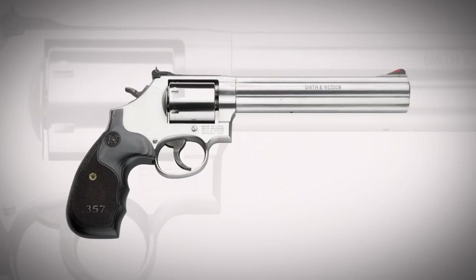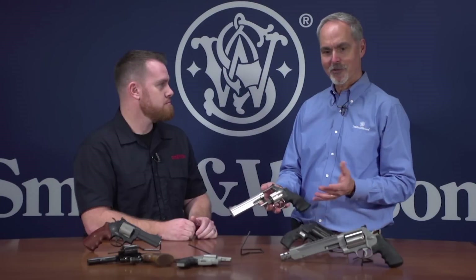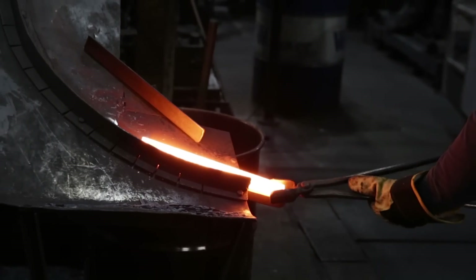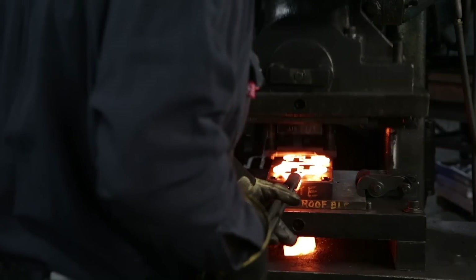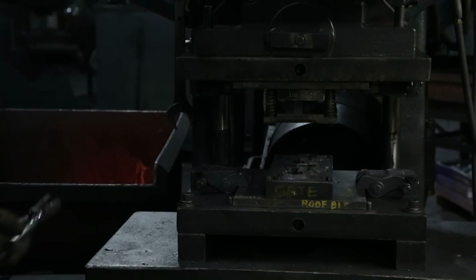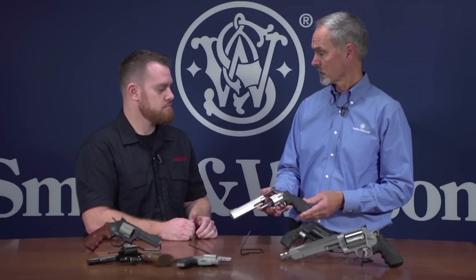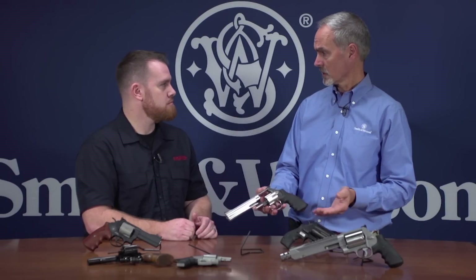What you saw earlier in the forge shop is really the heart of the revolver, where we start off with that strong, powerful, durable raw forging frame. That enables us to get the power you need in the different sizes of revolvers, using all different materials — from aluminum to scandium to stainless steel.